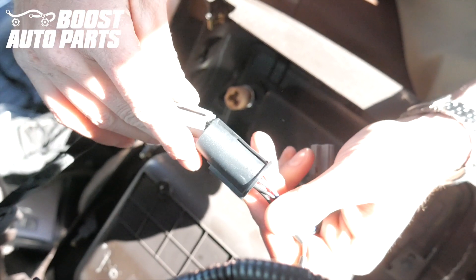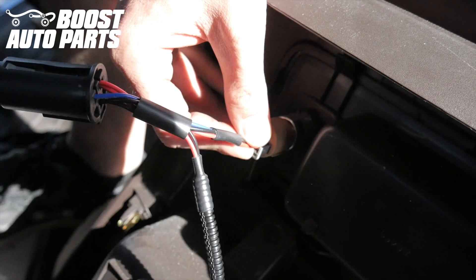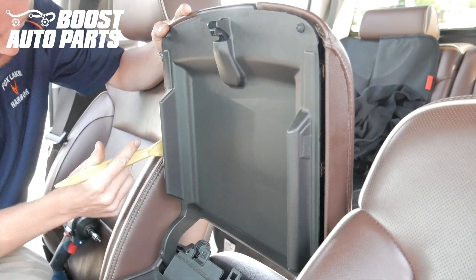Plug the vehicle harness into the black connector on the Boost Auto Parts plug-and-play harness. Then take the gray connector from the Boost Auto Parts harness and plug that into the original 12-volt outlet. Use a trim tool to remove the plastic cover on the bottom side of the console lid.